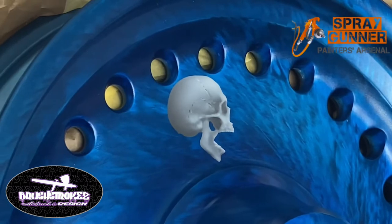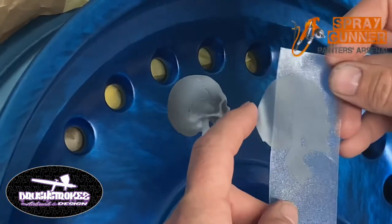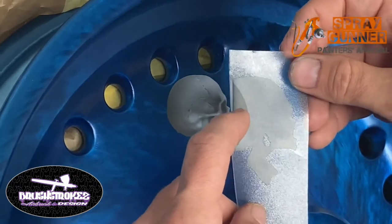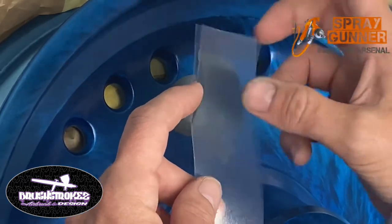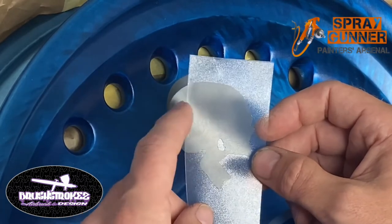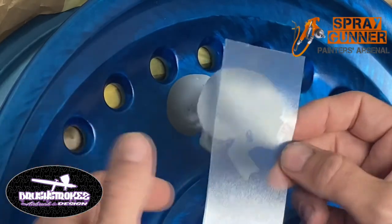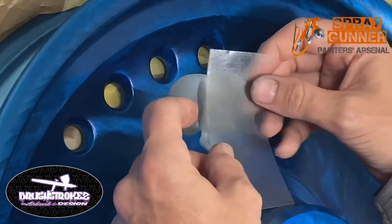I'll make sure this side right here is lifted up so it doesn't lay down on the wheel yet, and then we can use this - we can see through it, line it up, and when we've got it where we want, we'll stick this down, then peel the backing off and it'll be all lined up.